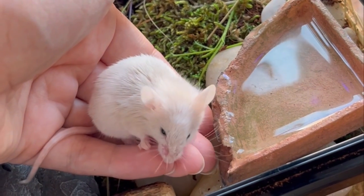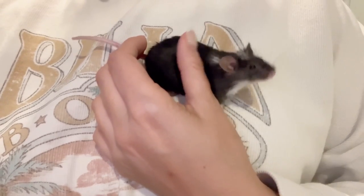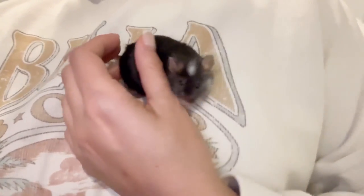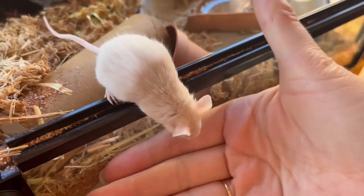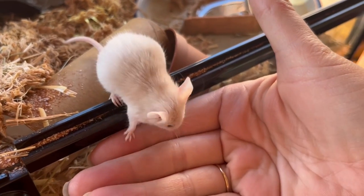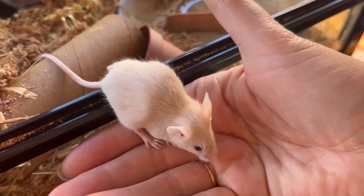Bonding with your mice takes patience. Talk to your mice in a soft voice so that they get to know the sound of your voice. Move slowly, about half the speed of what you normally would, so as not to startle them. Avoid grabbing them or chasing them around the enclosure when picking them up, and instead place some food in the palm of your hand and wait for them to come to you, then rinse and repeat.